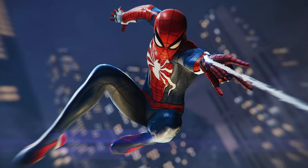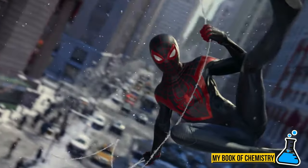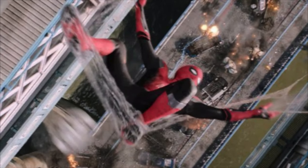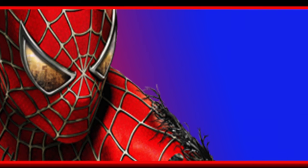Spider-Man can swing using a spider web and shoot out webbings to trap villains. Spider-Man has even used his webbings to make shapes like parachutes, shields, and skis. In this video, we'll explore the chemistry behind Spider-Man's favorite weapon, the spider web.